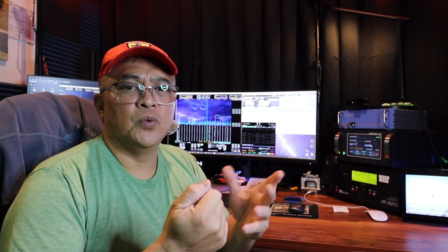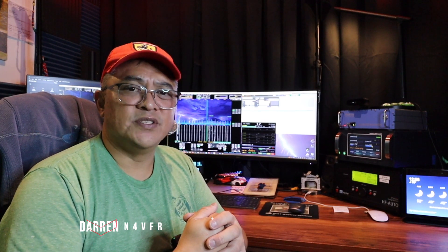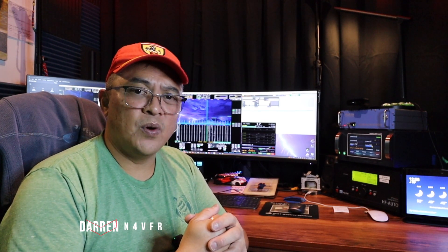Also hit that notification bell so you're notified when I post new videos or go live streaming. 73s — I'm going to bed. My name is Darren, my call sign is N4VFR. See you next video.